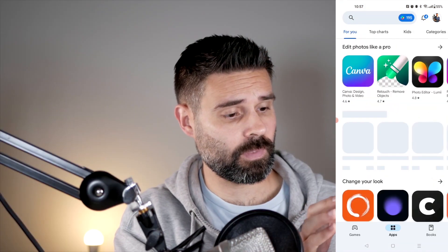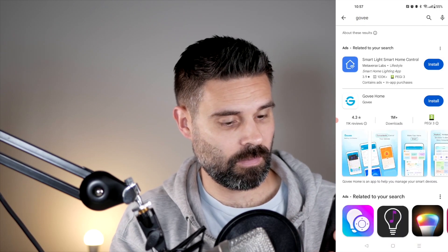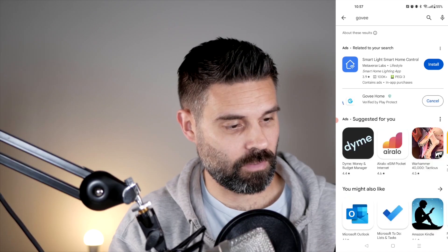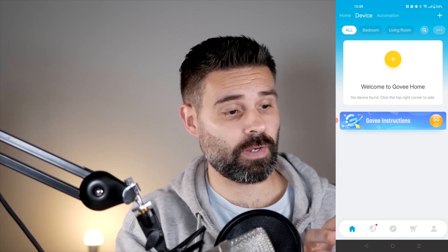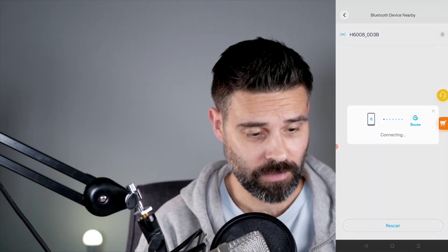Let's go to the Play Store and search for Govee — this is all in the quick start guide, which is very easy to follow. Install the Govee Home app, then open it up. Now we can add a device here, and because it's plugged in, it should immediately be able to find it. And it's pairing.